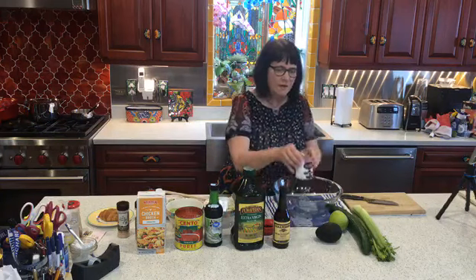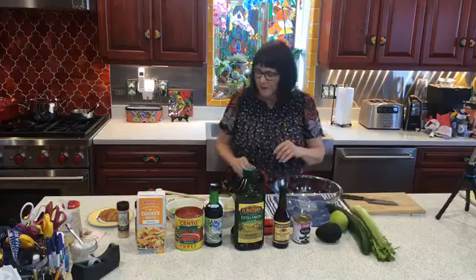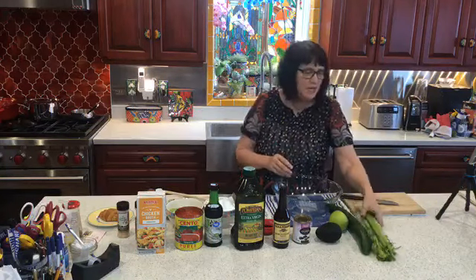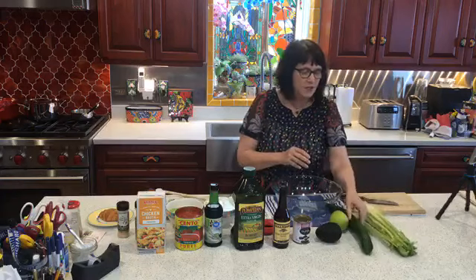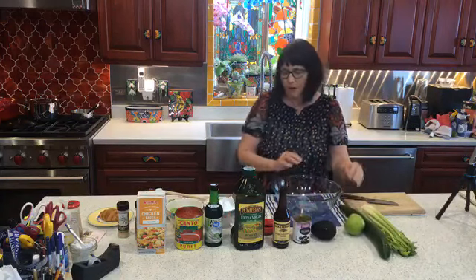I also have a can of sliced olives — this is a 3.8 ounce can of sliced olives. For the vegetable component, this is going to have celery, some cucumber, some avocado, and some apple along with the olives.